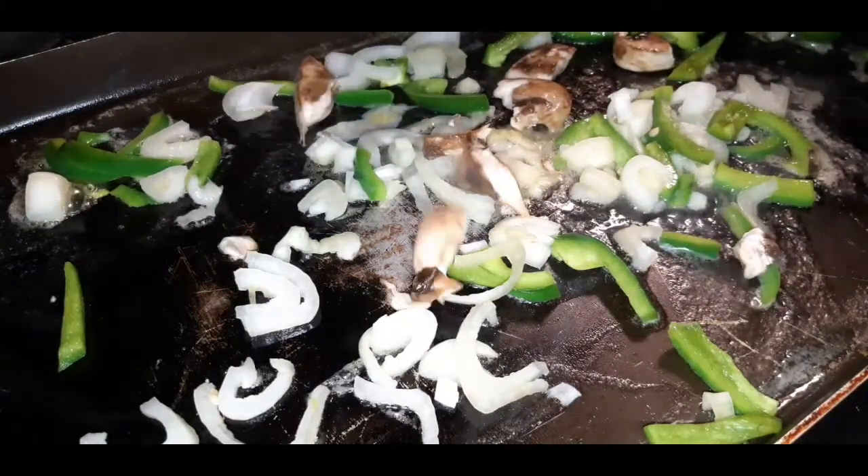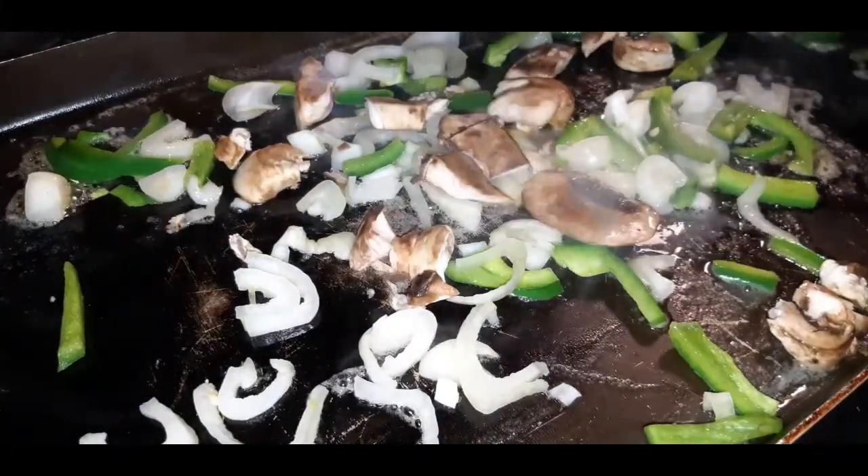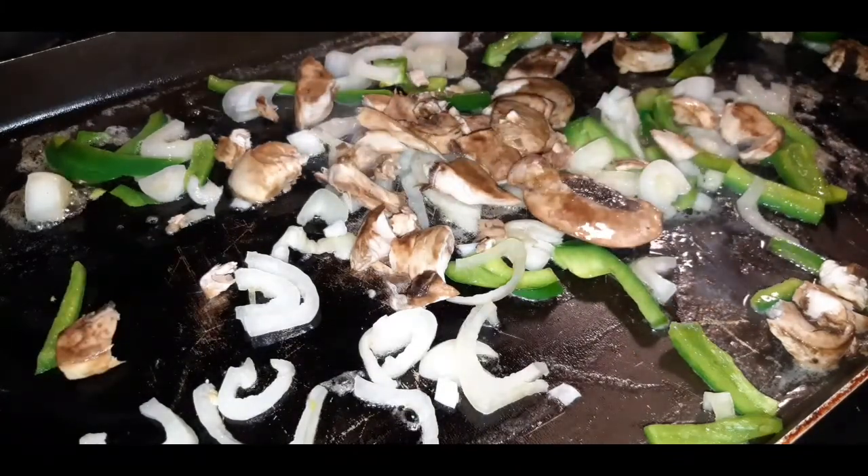This would be a perfect recipe to use up mushrooms before they go bad. Not too many — I'm kind of just crumbling them up with my hand as I'm tossing them in because I don't want super huge chunks.